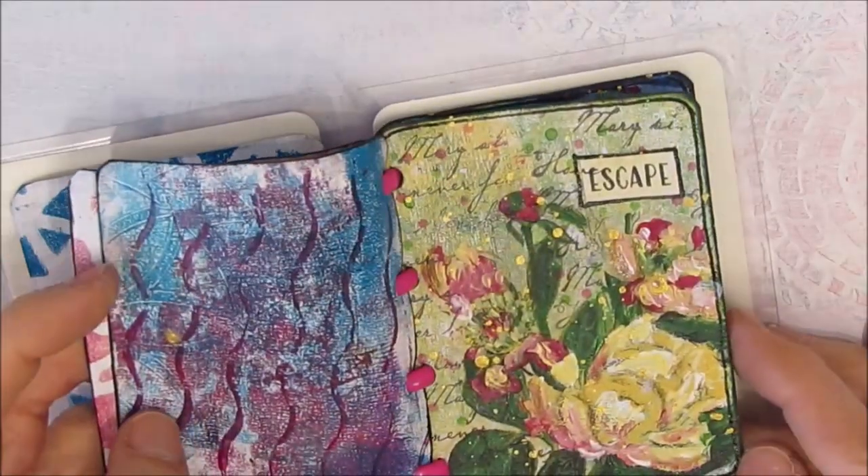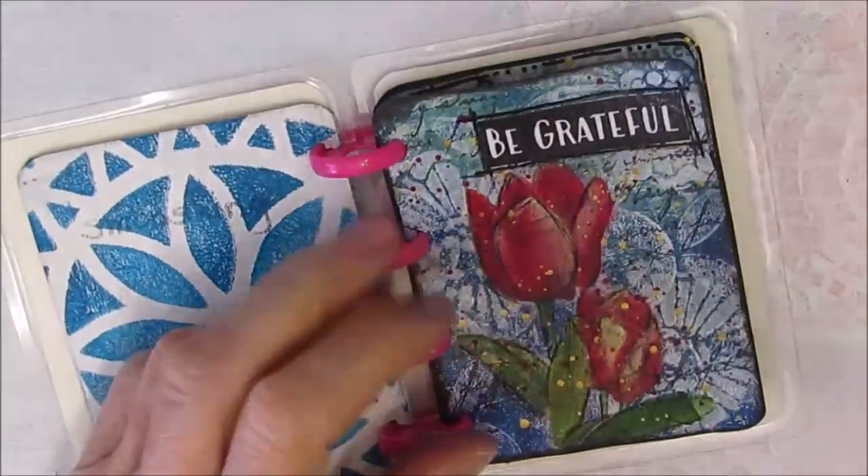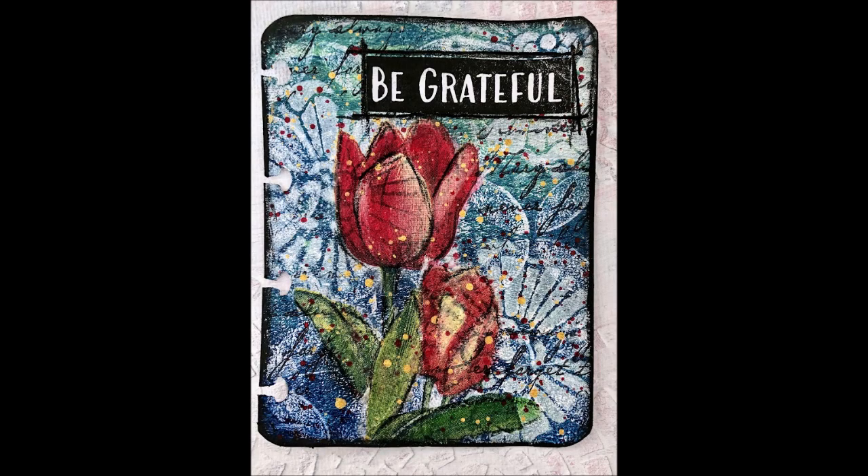Join me for my next mini make where I will source out another set of focal images from somewhere else in my stash. Thank you so much for joining me. Until next time — go get creative, use your stash, move your stash.